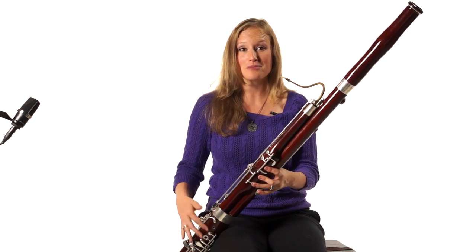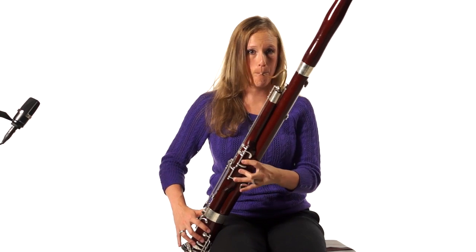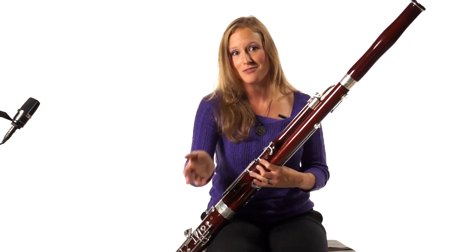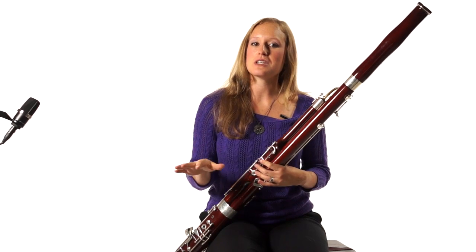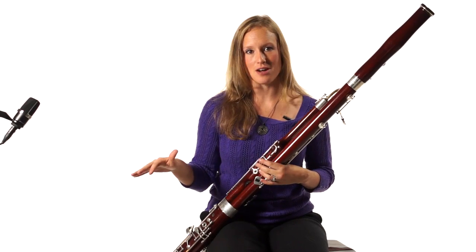And if I were to use it on all of them, you sound like a record player from way back when, which is not a good thing. So be careful when you're using vibrato. You notice it and it's very noticeable, but it's not on every note.